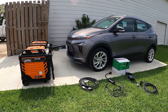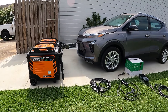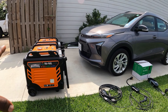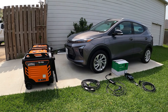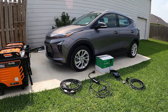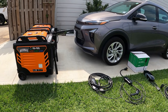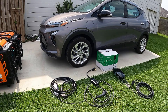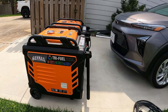Hey guys, welcome back to the channel. Today we're going to be charging an EV, an electric vehicle, using your gas generator. We're going to be doing this test on gas today. I don't have time to hook up the propane or natural gas, but I want to show you guys: if you do have an EV and you're in a natural disaster or power outage and you want to charge it — if you're charging with Level 2, you're not going to be able to get any kind of mileage using Level 1 120-volt generators.